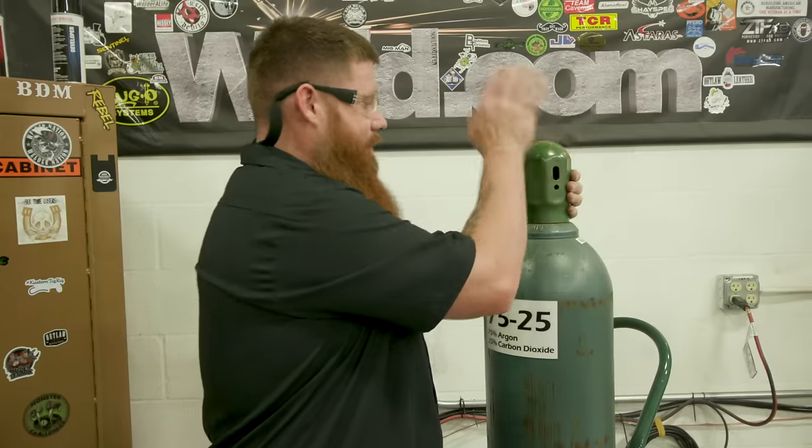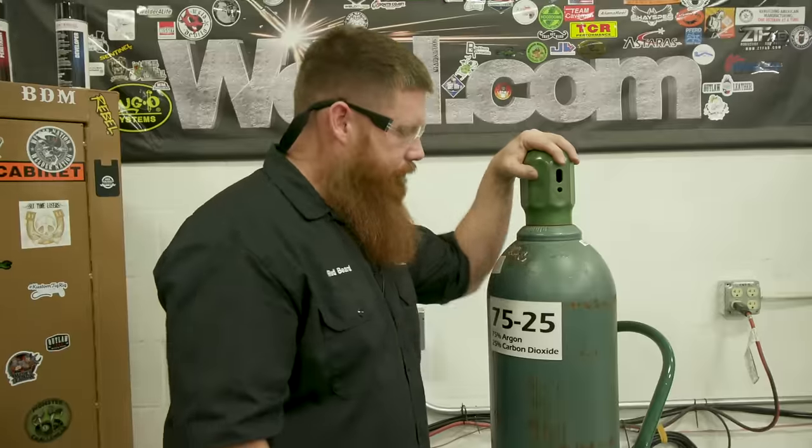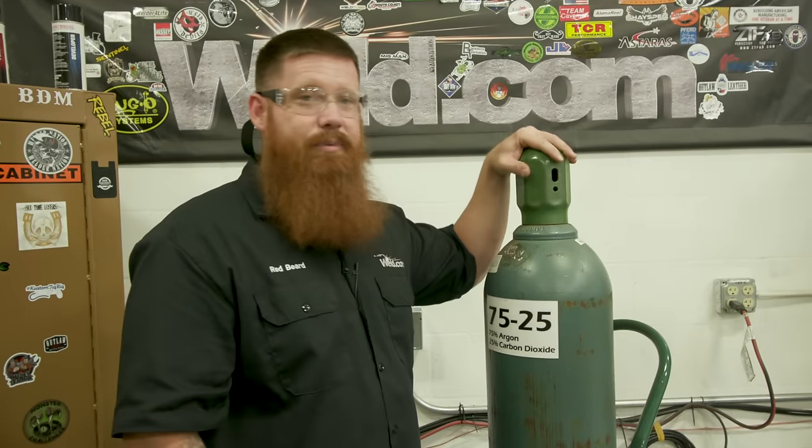First thing we're going to do is make sure we have the appropriate gas for the process. For today's purposes, I'm going to show you how to set up for the most common process — short circuit MIG welding. We're going to run regular 70S6 or 70S2 wire with 75% argon, 25% CO2. That's the gas mix you want to start off with.